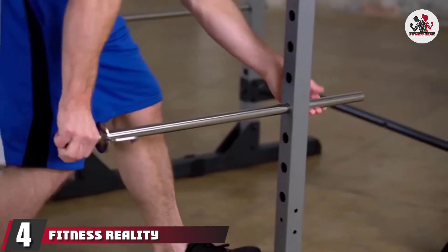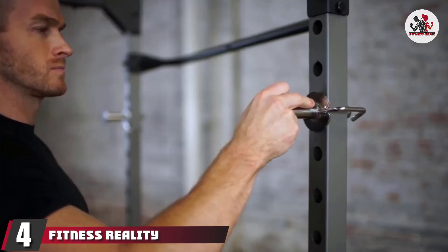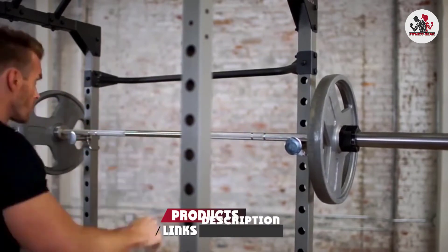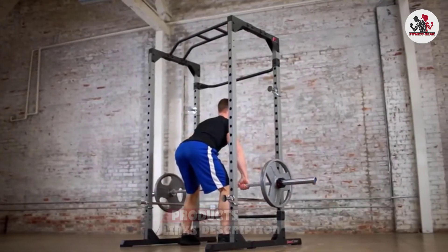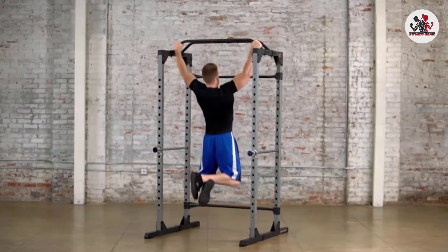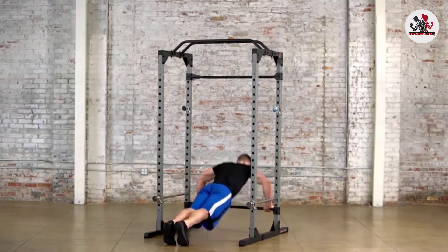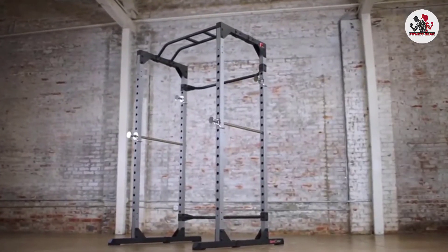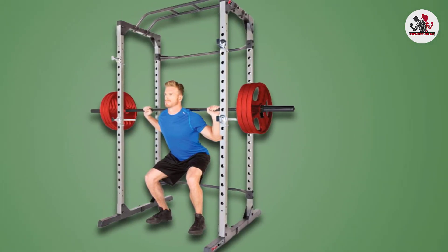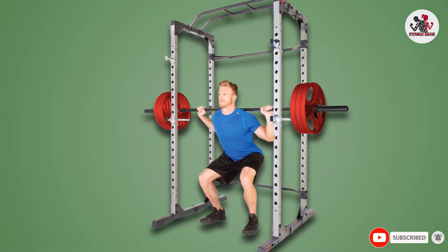Next at number 4, we have the Fitness Reality 800 Tencel Supermax Power Cage. Made from 14-gauge steel with solid steel safety bars, it's a respectable power cage at an unbeatable price. It is designed with two rear stabilizing bars, which may limit mobility but are there to increase stability at higher weights. This power rack is customizable — you can add a lat pull-down, landmine attachment, dip bars, and Olympic plate holders.